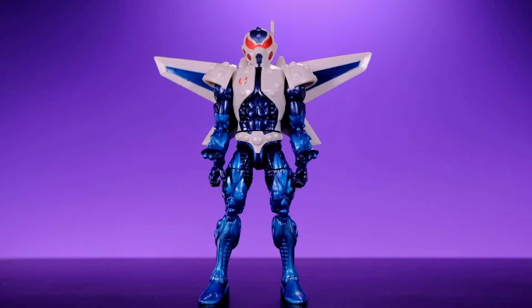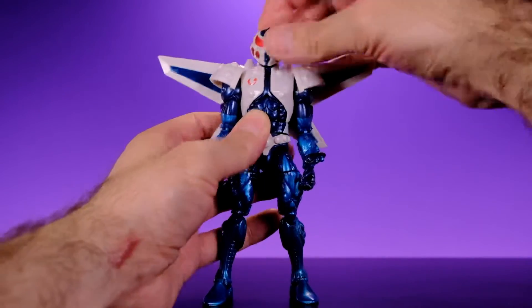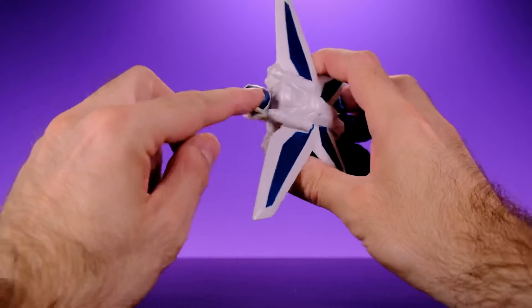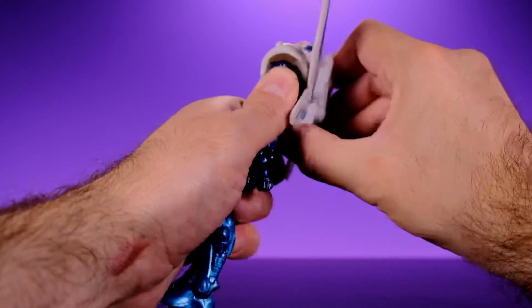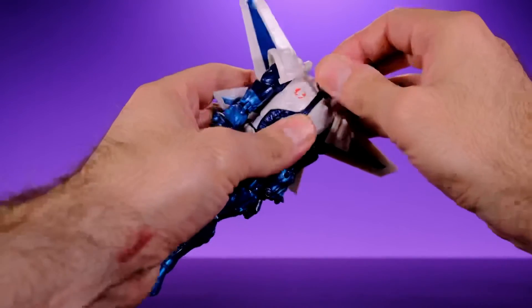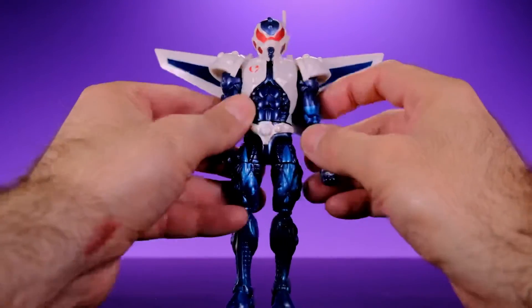As far as articulation goes, this body is a couple years old so there are some limitations compared to current standards, but for a character like Mach-1 it works fine. His head is on a ball joint — it goes side to side and has a little tilt. He can look up to about there, though it's stopped by the jetpack, which does not come off — it's permanently attached. He can still look up enough for a flying pose, and he can look down to about there as well.